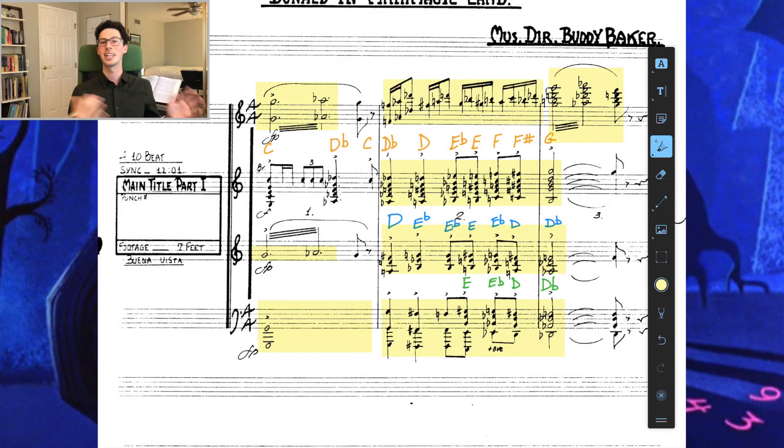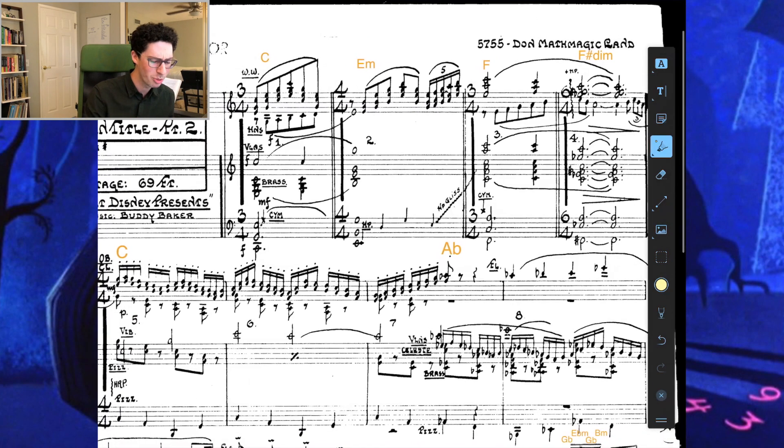Let's move on to the next page. Now we get the main theme of Math Magic Land. It kind of sounds like a love theme — there's no love story arc in this short, but it's written and orchestrated like one. It's just interesting to see.